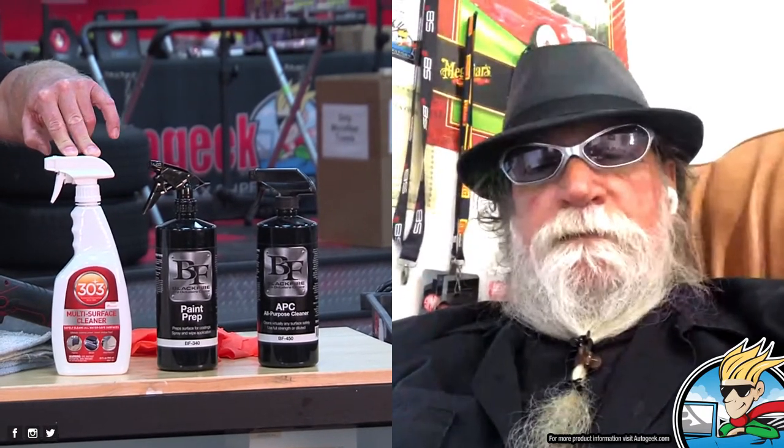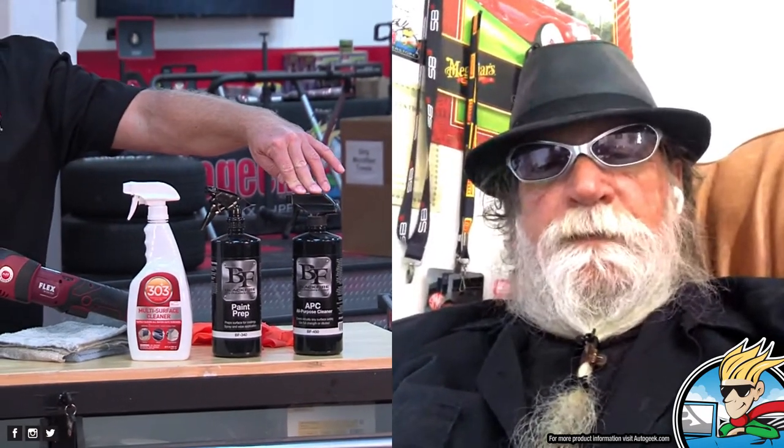We'll start with how to correctly and safely clean plastic to give your products the best chance of doing their thing. I've got three different ways to scrub plastic. Before you want to treat the plastic, first you want to wash — this is usually done as you're washing your car. You want to try to get it as clean as you can. I've got three all-purpose cleaners: the Blackfire APC, the 303 Multi-Purpose Cleaner. The difference is the 303 you really want to rinse off — that's what the IK sprayer is for.